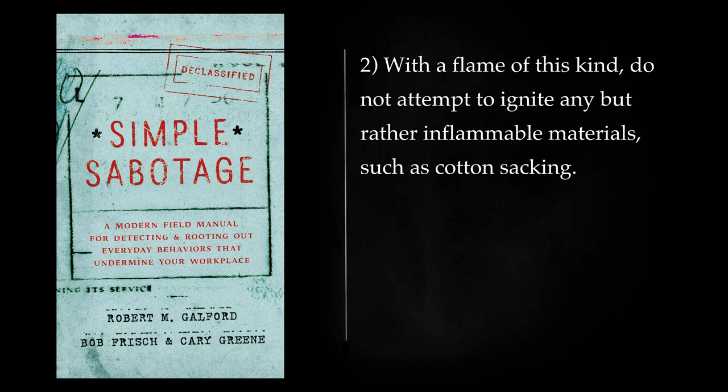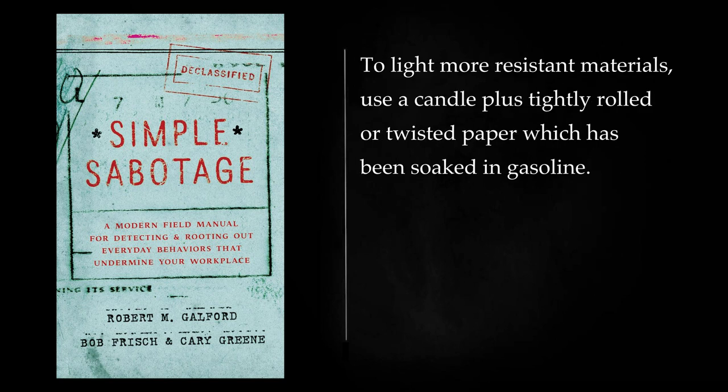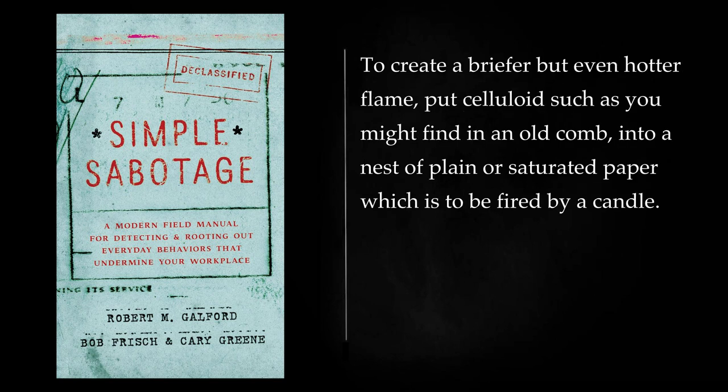With a flame of this kind, do not attempt to ignite any but rather inflammable materials, such as cotton sacking. To light more resistant materials, use a candle plus tightly rolled or twisted paper which has been soaked in gasoline. To create a briefer but even hotter flame, put celluloid — such as you might find in an old comb — into a nest of plain or saturated paper which is to be fired by a candle.